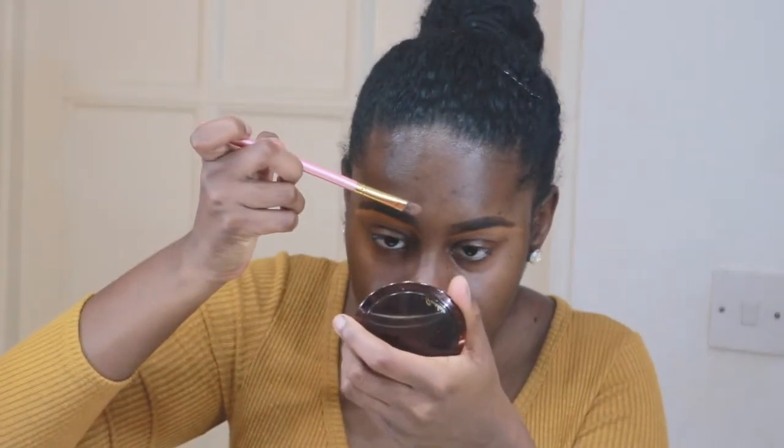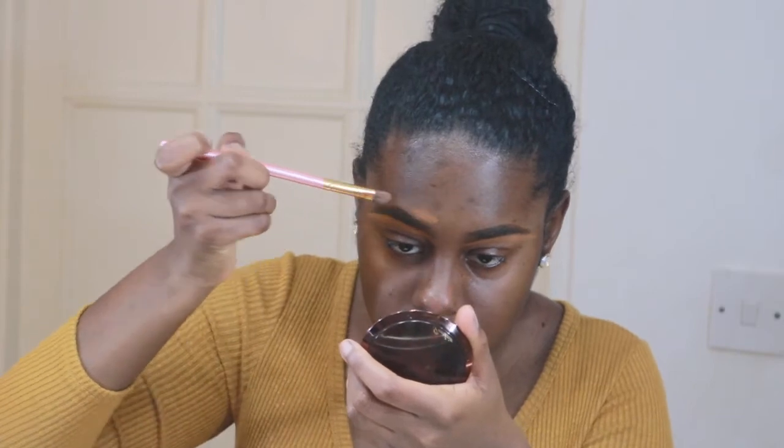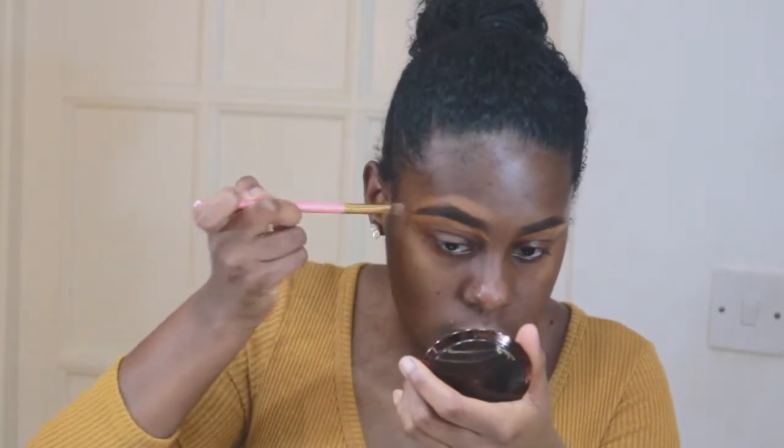I like to use a brush — this is actually an eyeshadow brush for patting — but I like it because it has an angle, so it's easy to get into the arch of my brow and cover it easily. With the excess I go over the top. Then I use a spoolie just to brush through so it looks a little more natural.